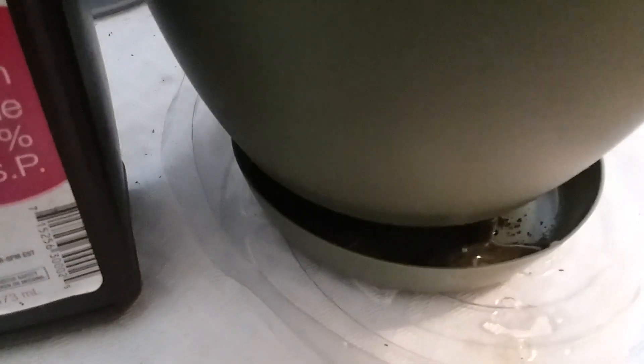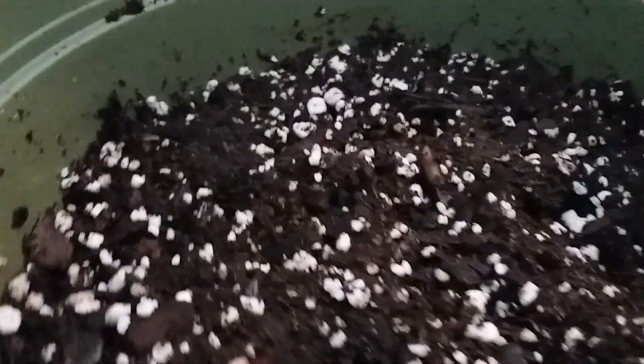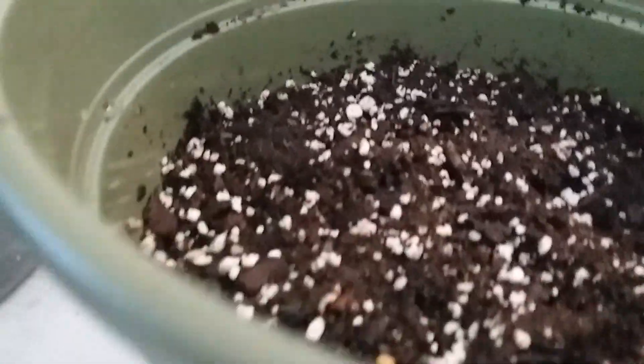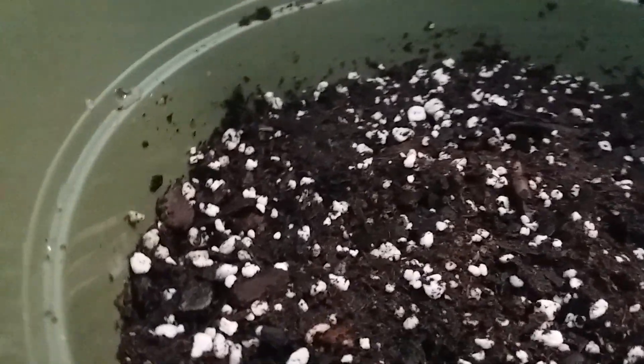Once it finishes draining, remove it from that draining area, then place it into the saucer and let the soil get dry. Place it in an area of your home with bright light or close to sunlight in order for it to dry out. After it finishes draining, place a paper towel over it because you do not want any flying fungus gnats that might be in your home to get into that mixture.